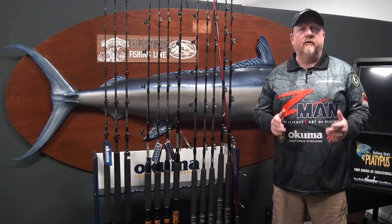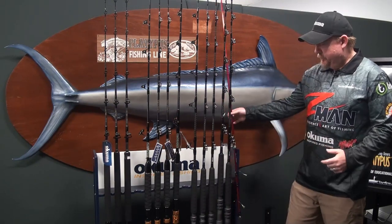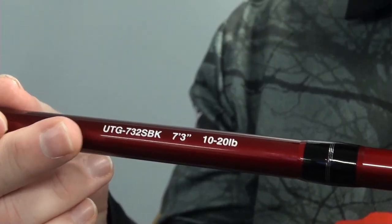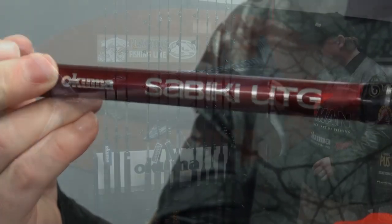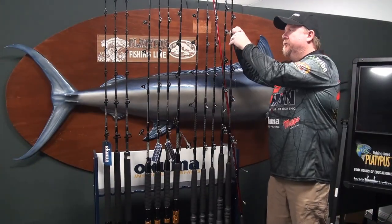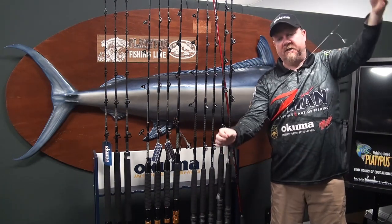Hey folks, Justin from Tackle Tactics. Today I wanted to introduce you to the Sabiki UTG rod from Akuma. The Sabiki rod is basically designed for fishing your Sabiki bait jigs, for jigging bait to then go and target larger predatory species.